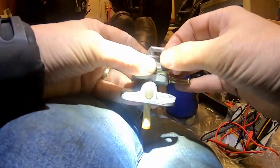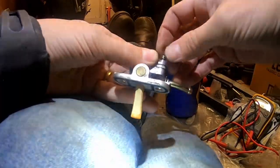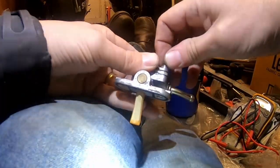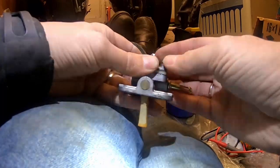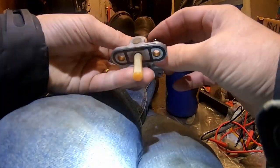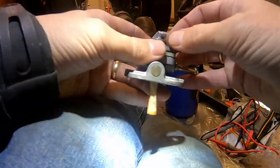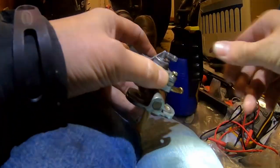I've taken this apart and given it a good clean. The o-ring looks okay but I've measured it so I can order some o-rings of a similar size in case it doesn't work. The diaphragm looks to be okay too, so I'm going to put it back together carefully.